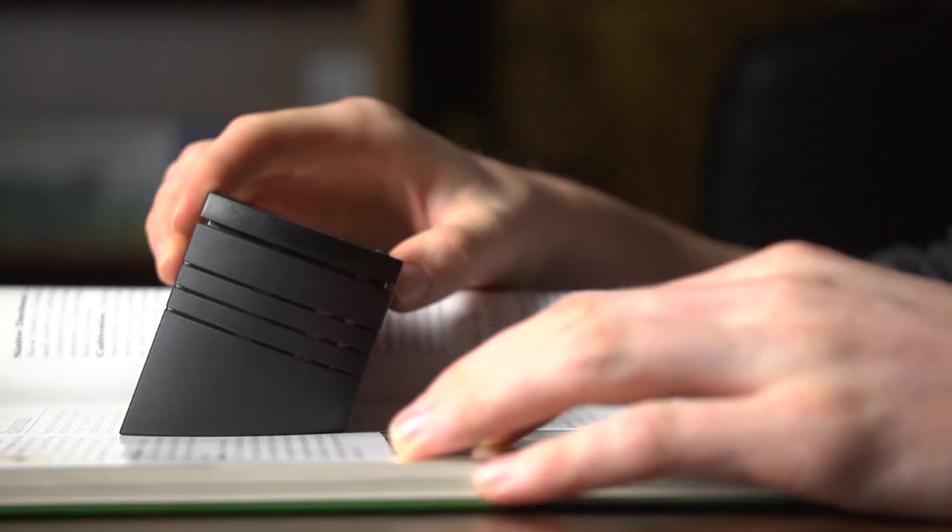It's also slanted to allow the user to sit more naturally when reading. For best results, just make sure you have it on a flat surface.